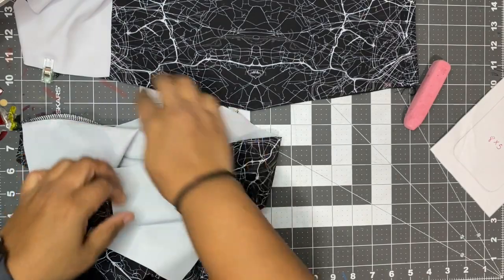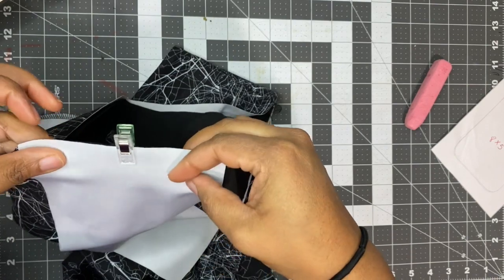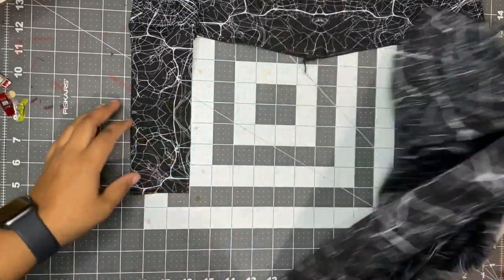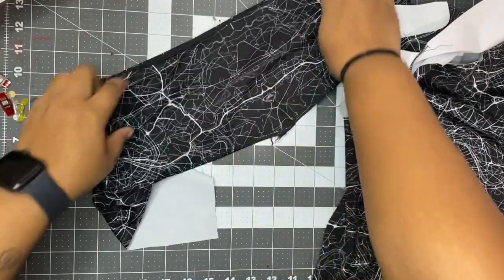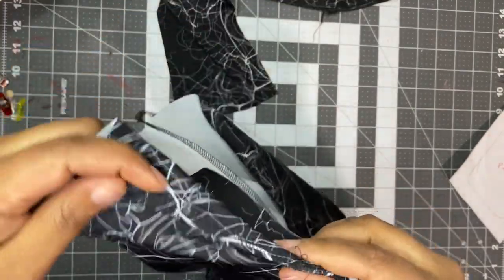I'm going to sew the pockets on across here and across here with a quarter inch seam allowance. I've now sewn the pocket pieces onto the waistband and onto the pants.